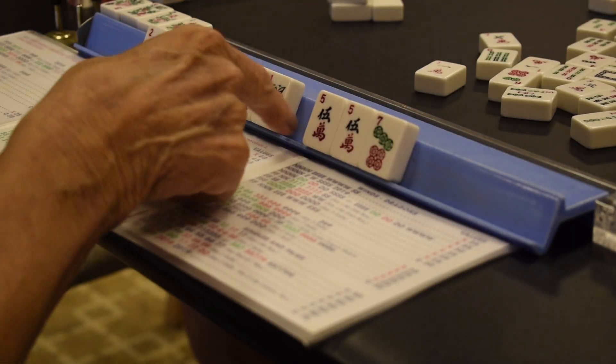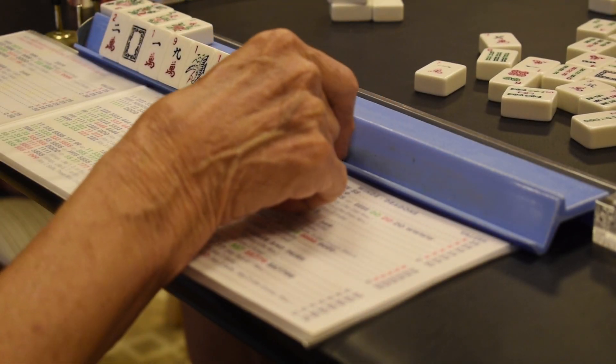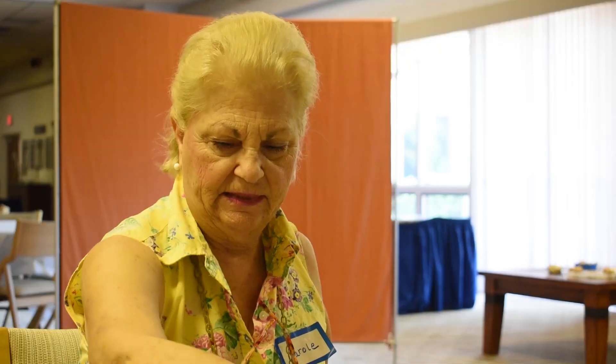East has 14 tiles and the other three have 13 tiles. Then you study the tiles on your rack and decide what hand you might play.